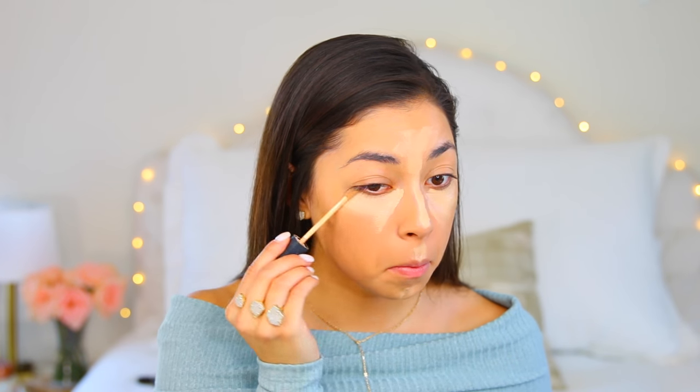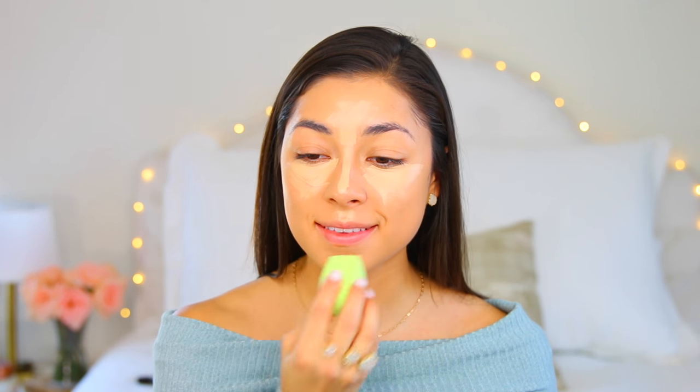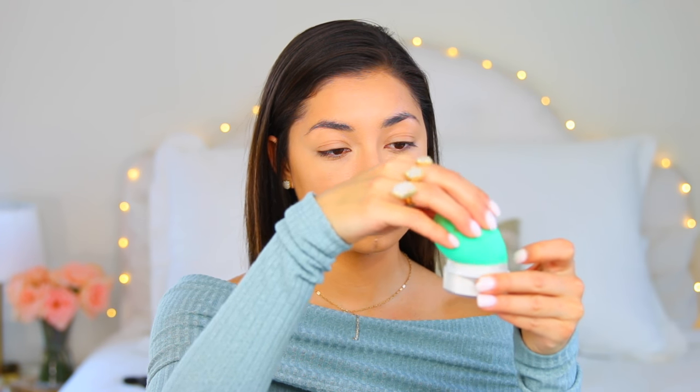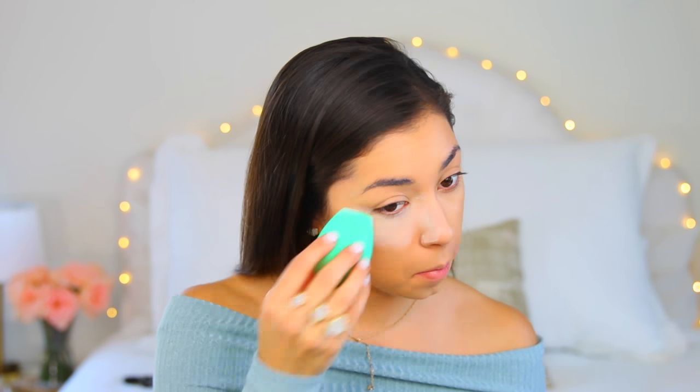Moving on to concealer, I'm taking the NARS Radiant Creamy Concealer in the shade Custard and using the smaller perfecting blender duo sponge to blend it out. You can use these sponges wet or dry. Moving on to baking — I love baking — I'm taking my Laura Mercier powder and again my EcoTools sponge to bake, leaving it on for about five to ten minutes.